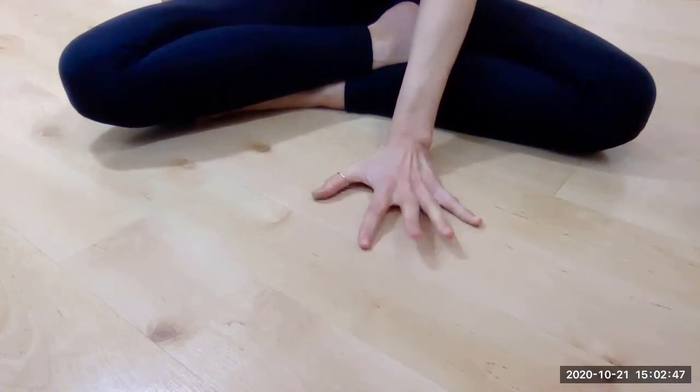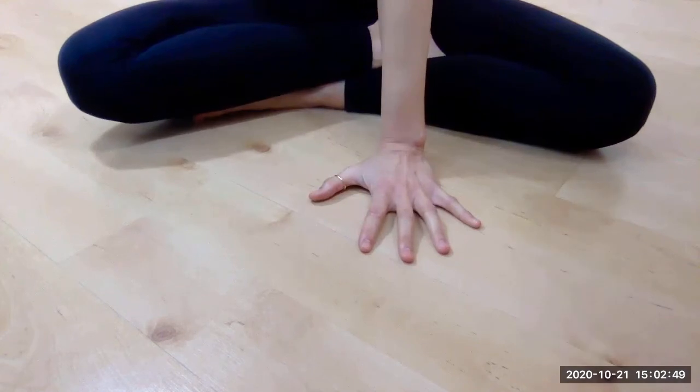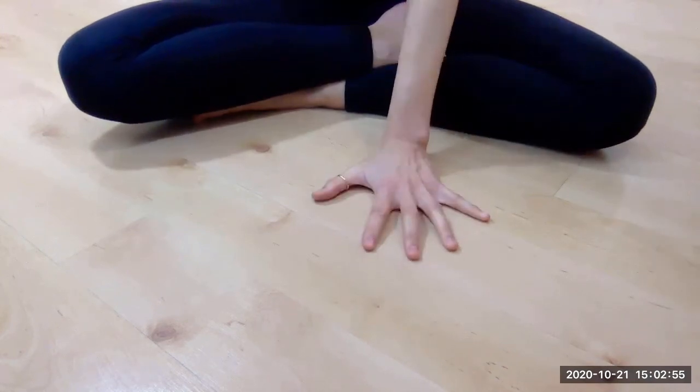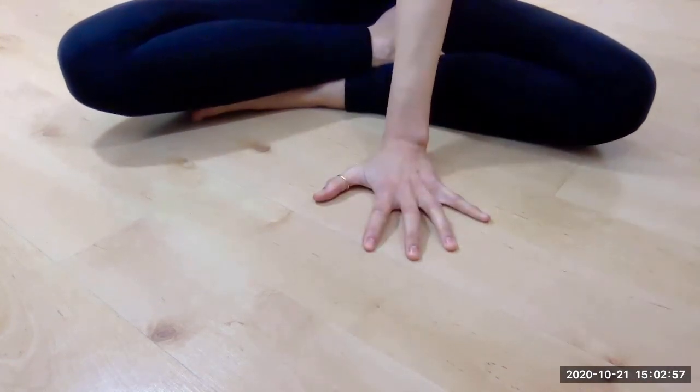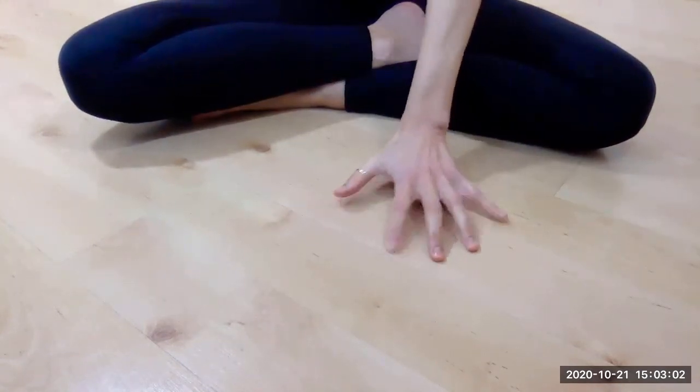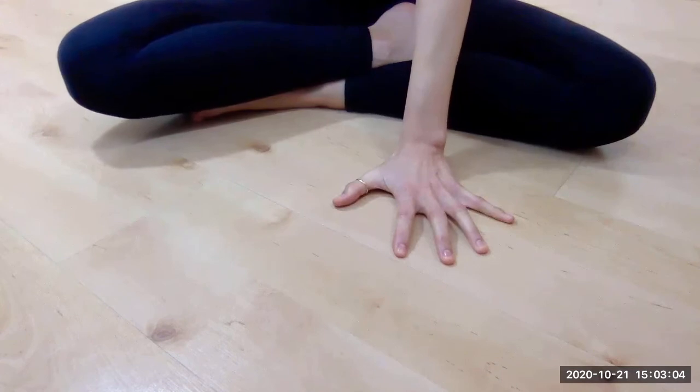Let's talk about the hand. Did you know there are 29 bones, 29 joints, at least 123 ligaments, and 34 muscles in each of your hands? Because of this complexity, technique will definitely help us to improve our practice.